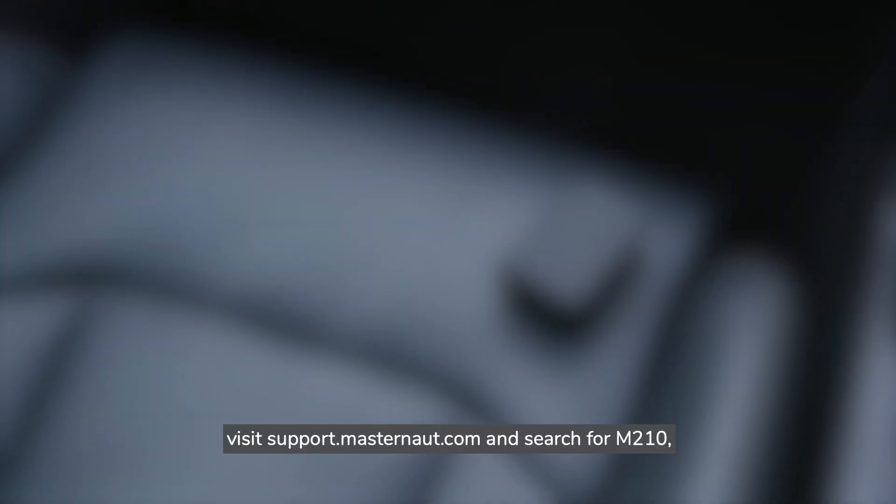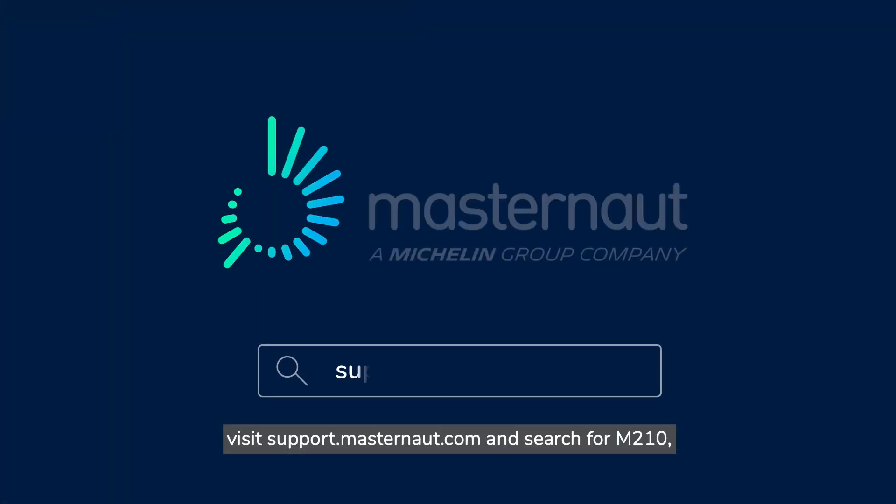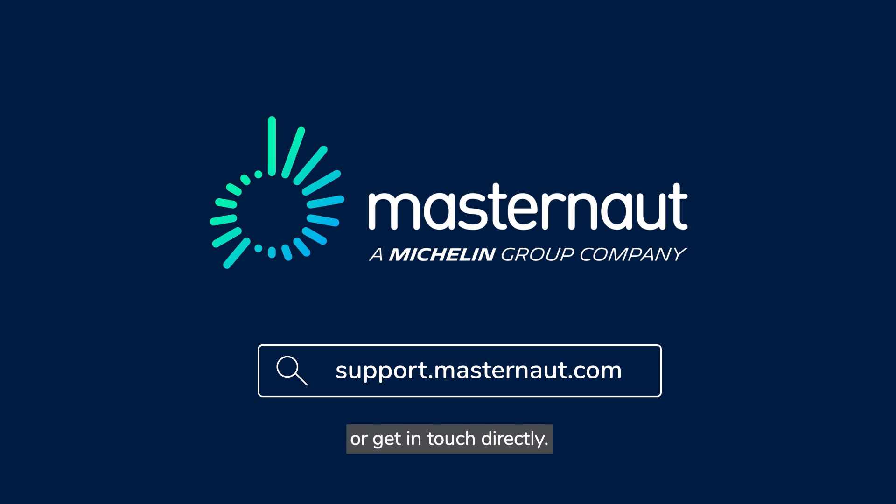If you still need help, visit support.masternaught.com and search for M210, or get in touch directly.